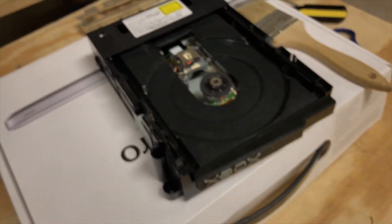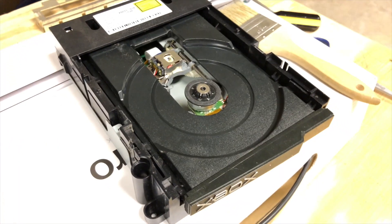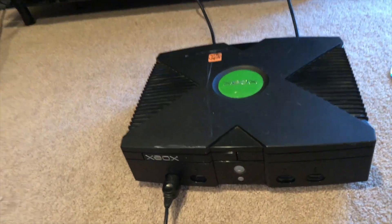Now you're going to reassemble your Xbox the way I just showed you. All that's left is to power up your Xbox and see if it works.